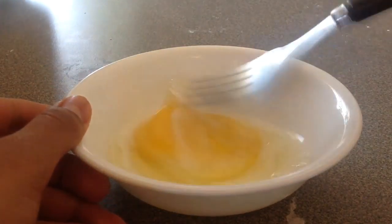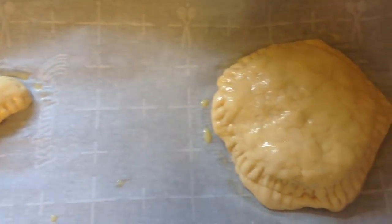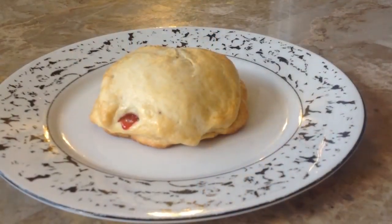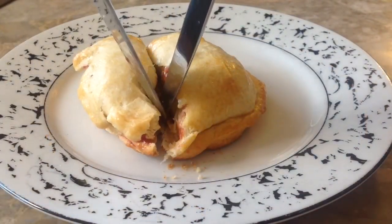In a separate bowl, add one egg and a splash of milk to create your egg wash. Mix it all together and brush it on top of your little pies. This will give them a very golden, cooked look and it looks delicious.